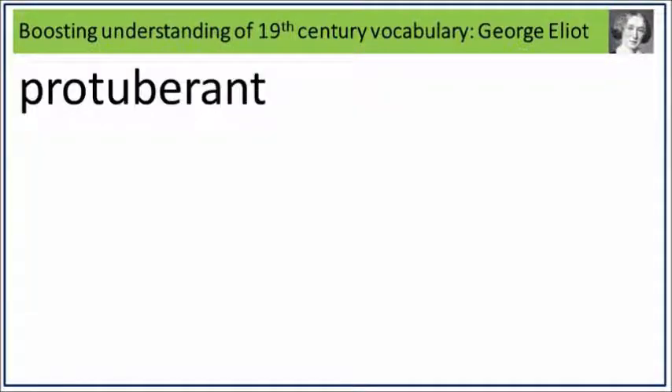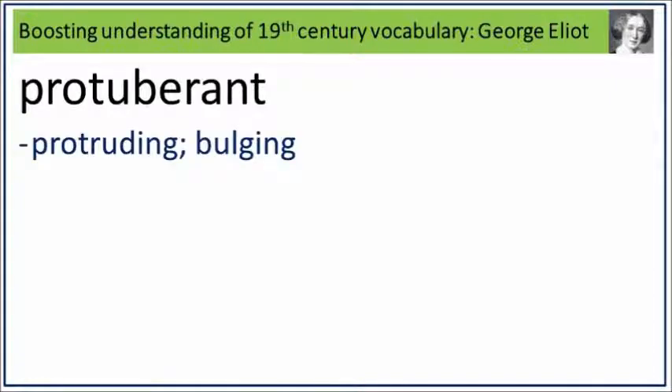Protuberance. Say it. Protuberance. Protuberance is protruding, bulging. What is protruding, bulging? Say it. Protuberance.